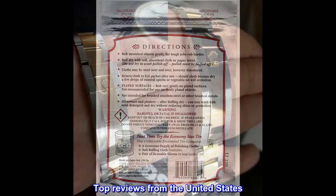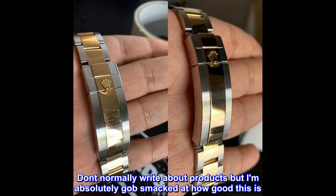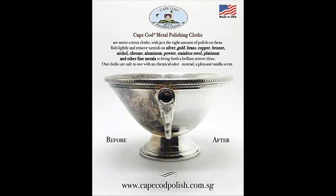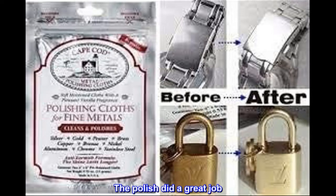Top reviews from the United States. It actually works. Don't normally write about products but I am absolutely gobsmacked at how good this is. Got a brand new Rolex and dinged it against a door handle. The polish did a great job.